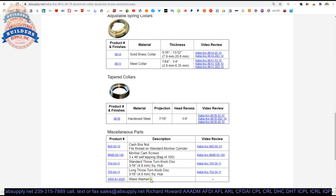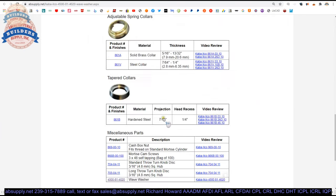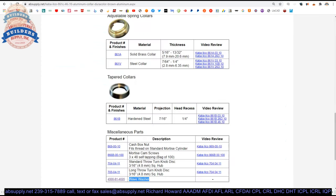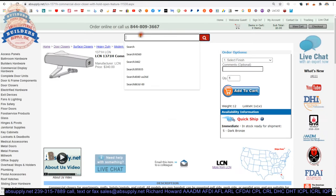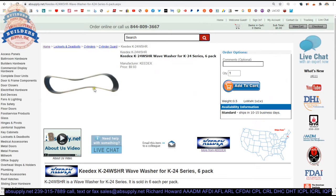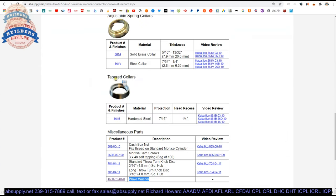With tapered collars you would use the wave washer. The wave washer — let me do a quick internet search to show you what they look like. They are maybe three-sixteenths of an inch overall thickness, but when you tighten the cylinder down it will flatten or compress, allowing you to sit inside the head of that tapered collar.